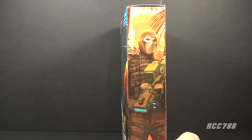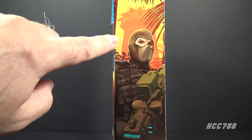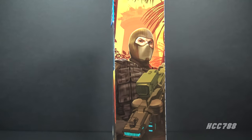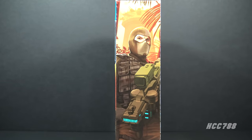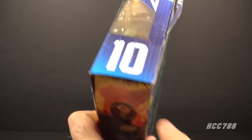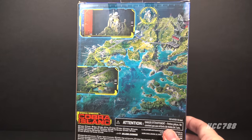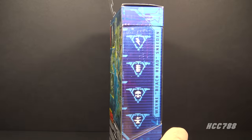That artwork continues to the side of the box, and on the side in the background we have a Cobra Terror Drone. This Special Missions Cobra Island series does seem to have the storyline of G.I. Joe infiltrating Cobra Island. This figure is number 10 in the Classified Series, and on the back of the box we have the generic Cobra Island artwork we've seen on other figures in this series.